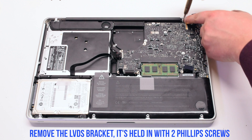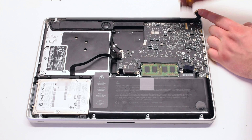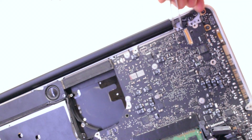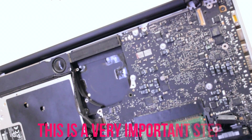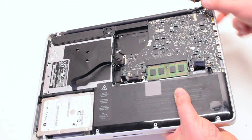Remove the seven logic board T6 screws. Remove the LVDS bracket that's held in with two Phillips head screws. This is a very important step: use tweezers to pry back the glued-in microphone. Make sure that the microphone is loose.